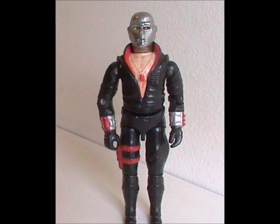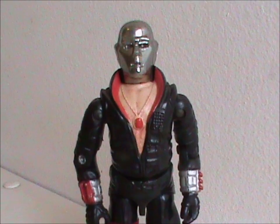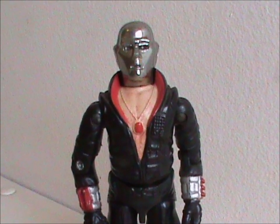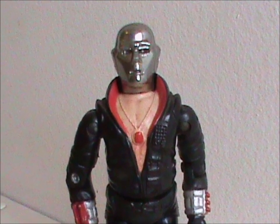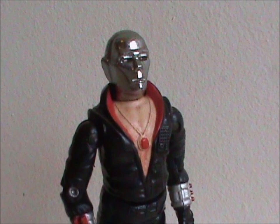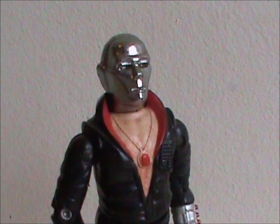This certainly made Destro stand out in 1983. If you knew nothing about G.I. Joe but saw this in the toy aisle at the time, you'd be forgiven for thinking he was some kind of robot or android, as he's got that weird 70s robot look going for him. But of course, we all know it's a mask. Still, this feature made it a quite popular toy.